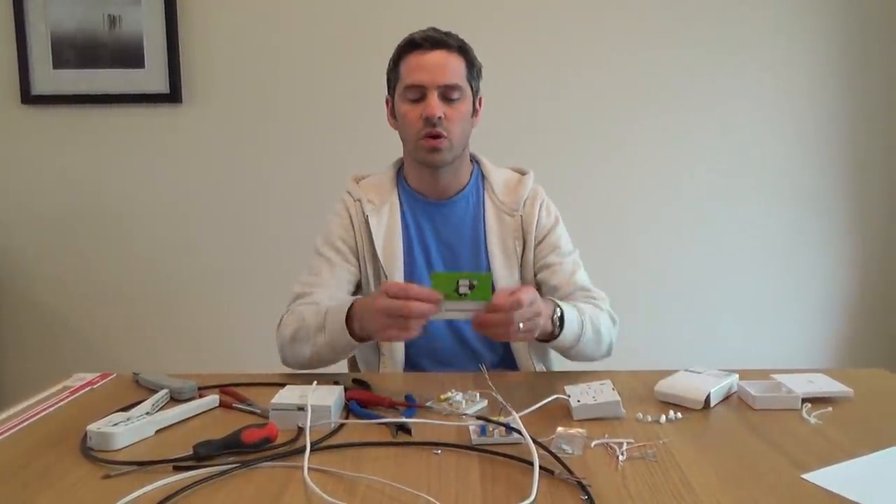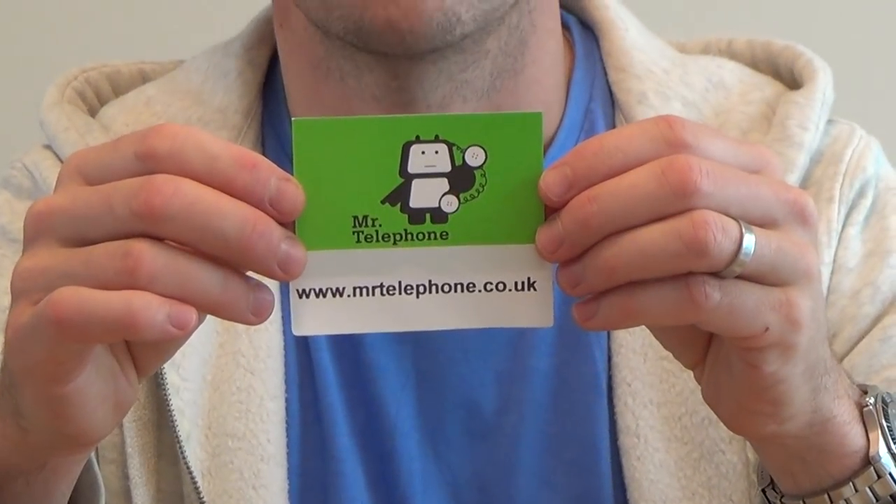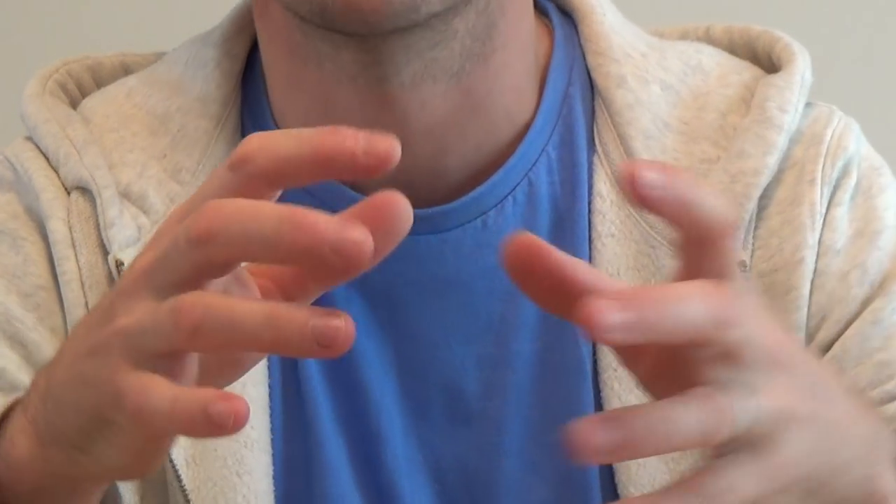I hope that makes sense. If you need any of these products, you can buy them from my eBay shop at www.mrtelephone.co.uk. I hope you enjoyed the video, and it'd be good if you could subscribe so you can see more how-to videos in the future. I'll be doing a lot more of these. Thanks very much, bye now.